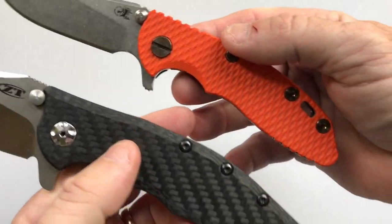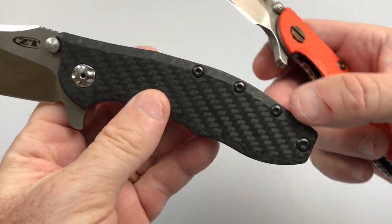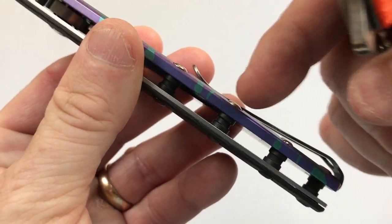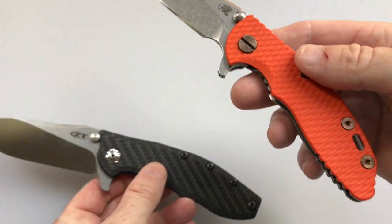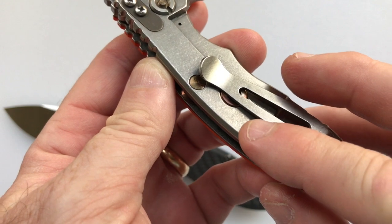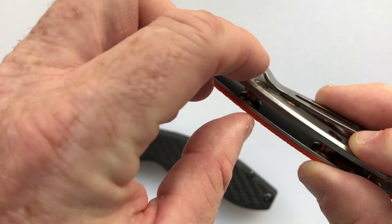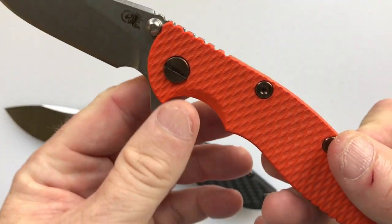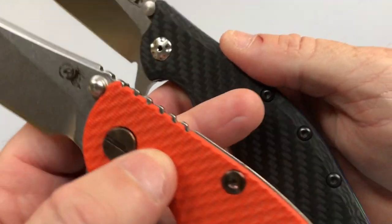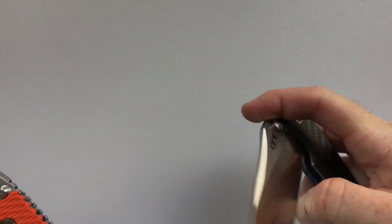On standoffs: both knives have open construction with pivot and standoffs. The Zero Tolerance has four standoffs with Torx screws on both show and clip sides, screwing into the standoffs from each side. The Hinderer has Torx bits on the show side but nicely polished ends on the clip side, where the screw goes into a receptacle. The Hinderer looks better, but the Zero Tolerance may be structurally more stable with screws securing from both sides.